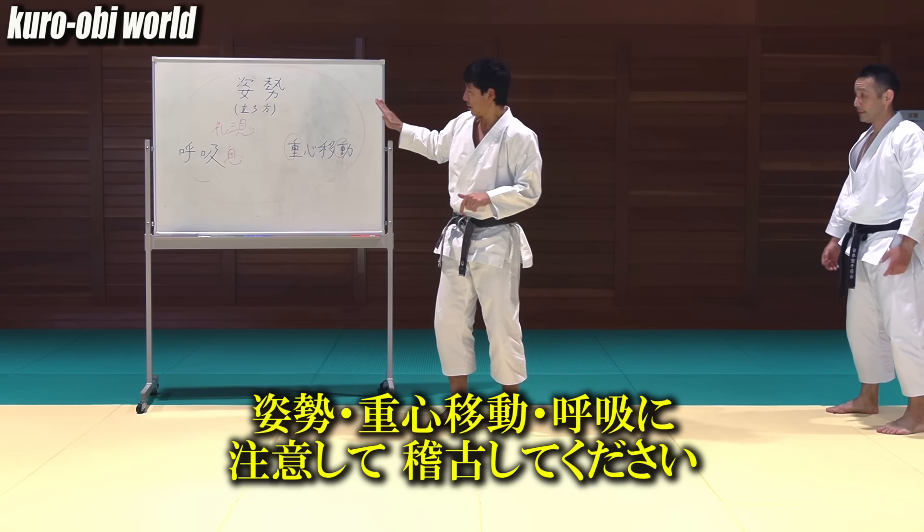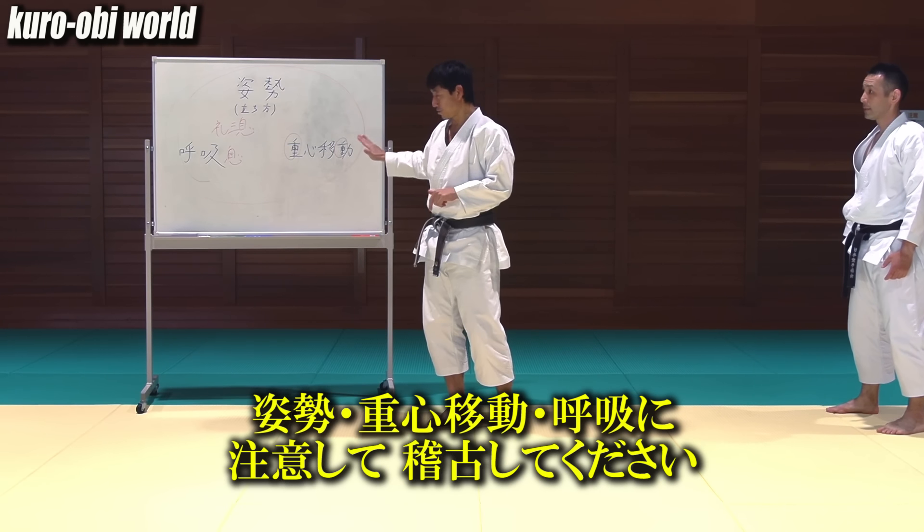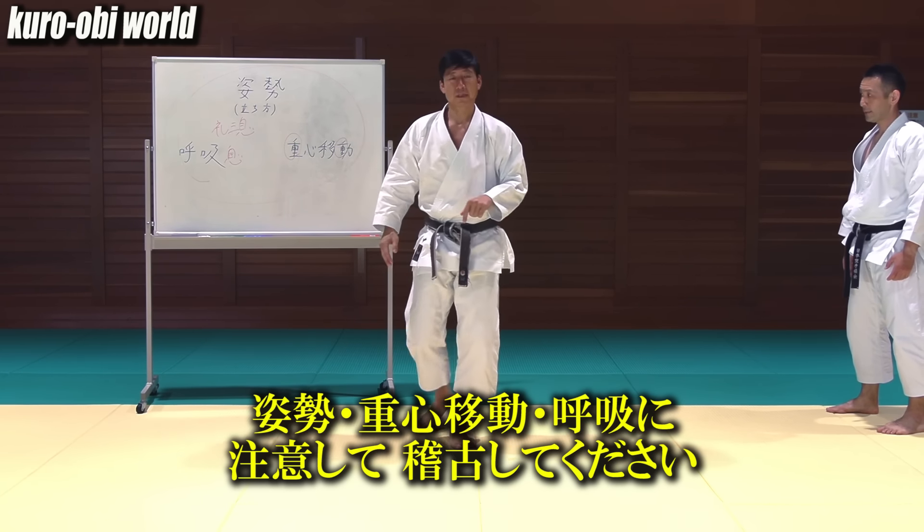Please pay attention to your posture, shift of center of gravity, and breathing in your practice.